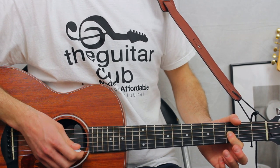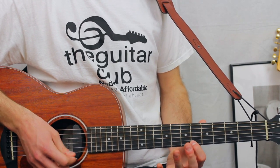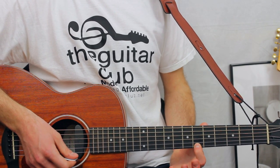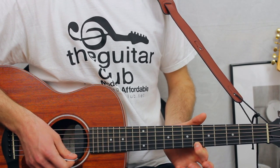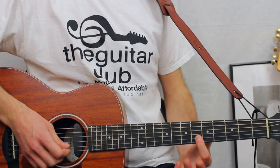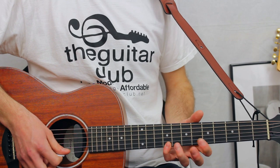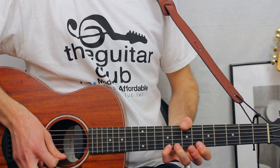For the lyrics 'are you ready for, ready for,' it's double six on the second, then nine, eight, six all on the first — repeat those three notes again. The next set of lyrics 'a perfect storm, a perfect storm,' is six on the second, then that sequence of notes again: nine, eight, six, nine, eight, six.